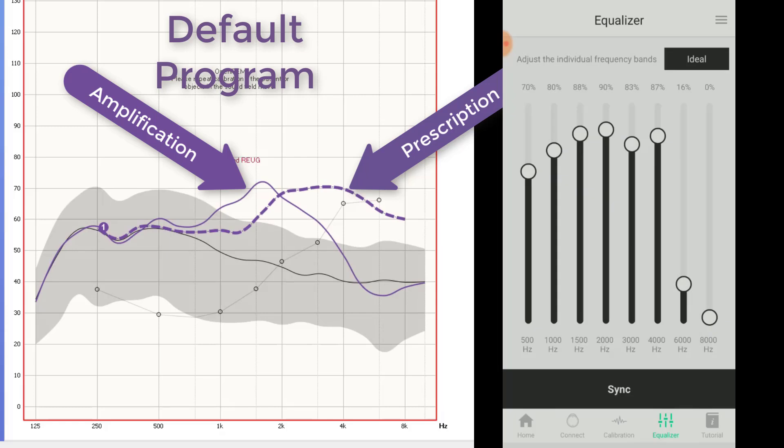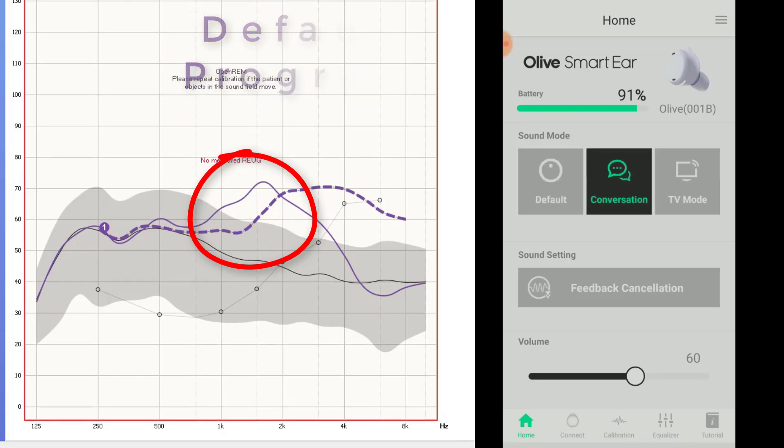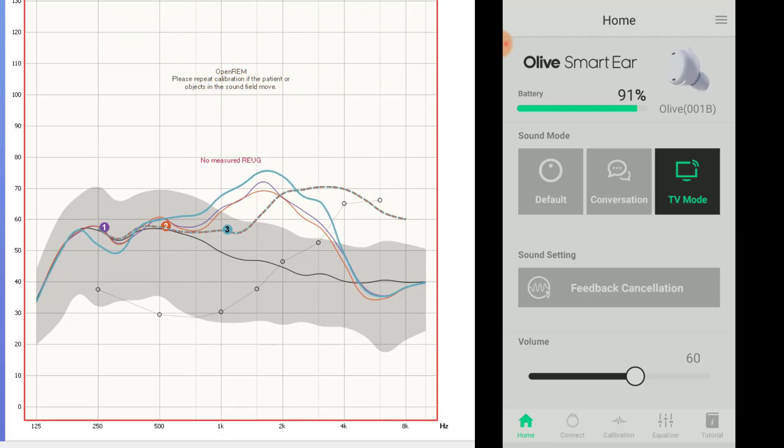We can see that this device primarily amplifies in the mid-frequency range around 1,750 hertz. Switching to the background noise-reducing conversation mode, indicated by the solid red line, it slightly removes some amplification throughout the frequency range. Typically we would expect to see low frequencies reduced for a noise reduction program, which we do not see here. The TV mode, indicated by the solid green line, provides an overall boost to all sound. When evaluating these three settings for someone with a high-frequency hearing loss, we can see that the device does not meet the prescription in the high frequencies for this type of loss.